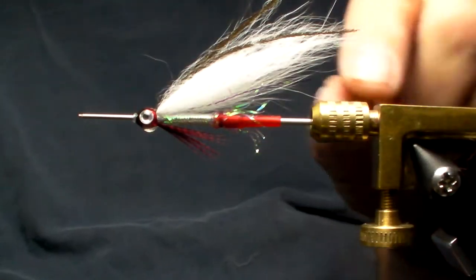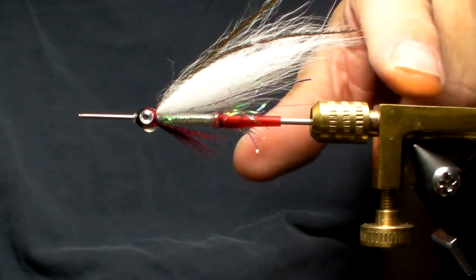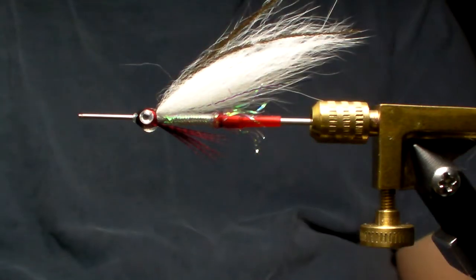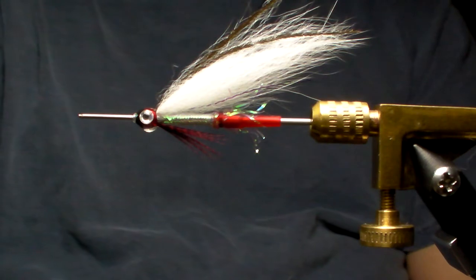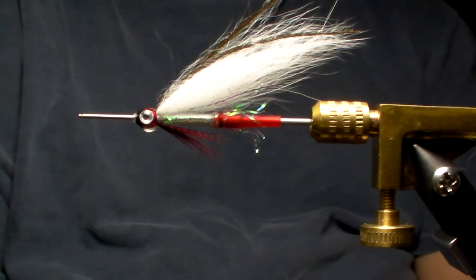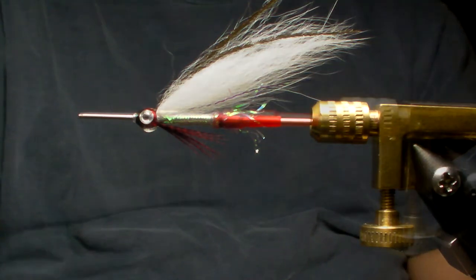You can vary the wing. This one happens to be Arctic fox. You can use marabou — originally the fly was done with marabou for the wing. Vary the length of the wing: pin smelt, larger smelt. Just really a great all around fly. And I'm going to show you how to tie it now.